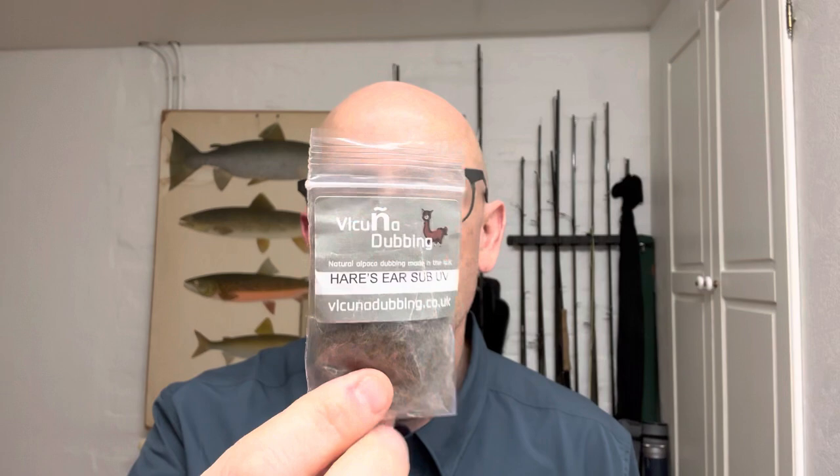And now comes some of the new stuff. It tends to get me excited when I get some new stuff. And this time I got some of this - Vicuna dubbing. The packer dubbing is really nice. This one is called Hare's Ear Sub UV. It has a nice color to it and a little bit of blue UV material going on. It's really nice, so I had to try this one of course.